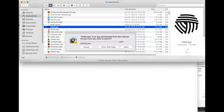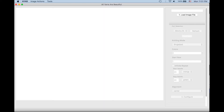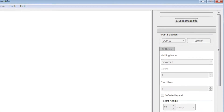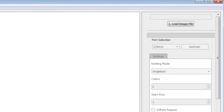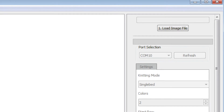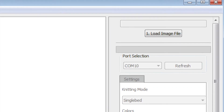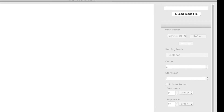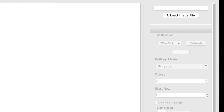As usual, on the very first launch you might get one of these warning dialogs — just go ahead and open it. If we have our hardware connected and the driver installed correctly, we should now see something in the port selection box. On Windows it's a COM number — it can be COM4, COM9, and mine is COM10. On Mac and Linux, it's a string starting with /dev/cu.